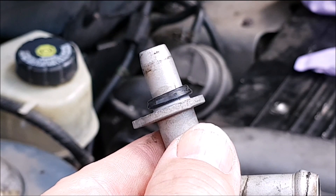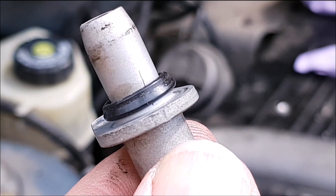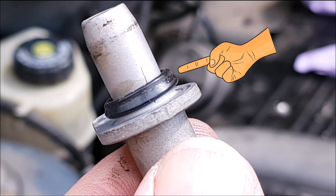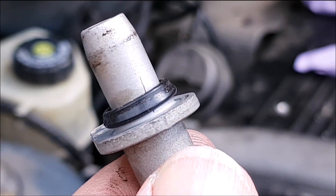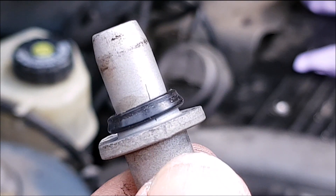You'll see that there is an O-ring on this pipe. If I bring it in closer you can see that with age, heat, and compression the O-ring has distorted. It also goes hard, and over time that allows an air inlet leak into the top of the turbocharger.